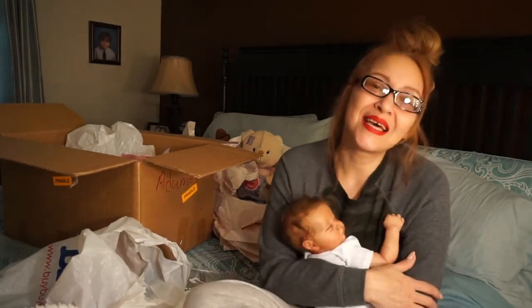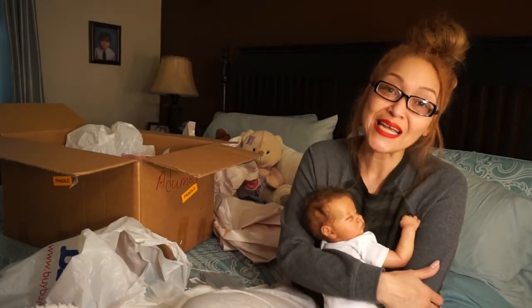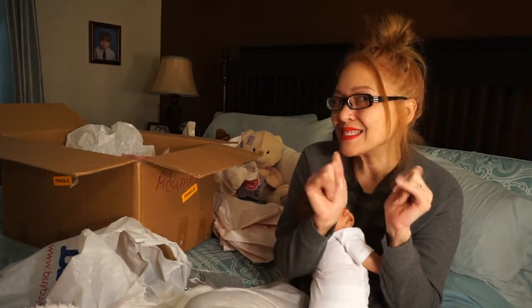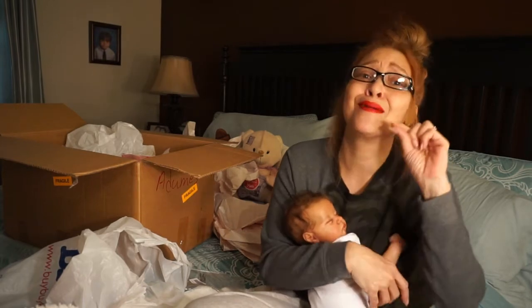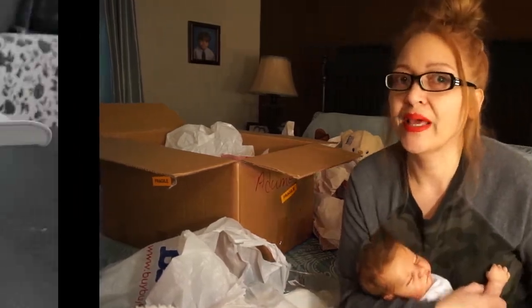Anyway you guys, that is it for today's video - thank you very much for watching and as always, the babies... I can't kiss my lips because my snout is very very red. I am taking this off right now - I don't like it!